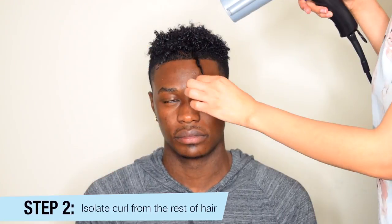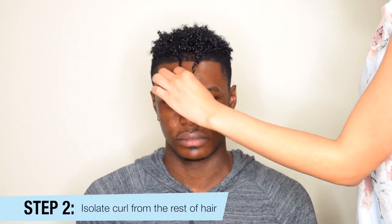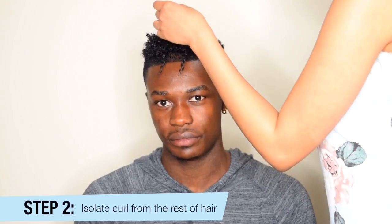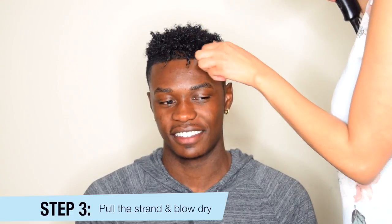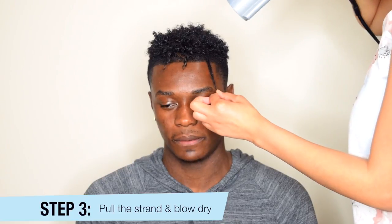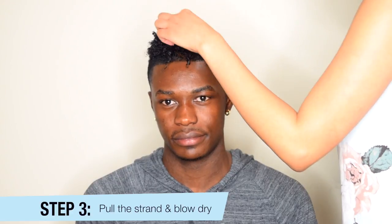Now you may think this technique doesn't work on short hair and only works on long hair. But the thing about short hair, especially if you have curly hair within the type 4 bracket, is that it usually comes with a lot of shrinkage. So stretching it, pulling it, and drying it in that state will get rid of the shrinkage. You can't really air dry it hanging down because it has to be in a permanent position in order to train it to fall down.